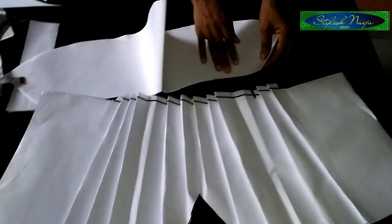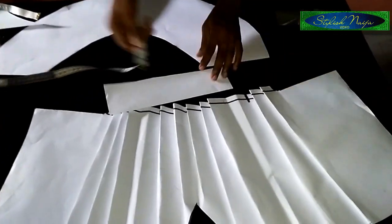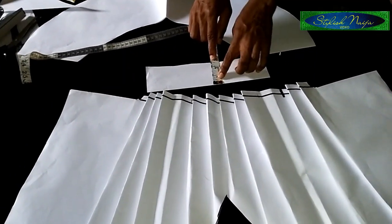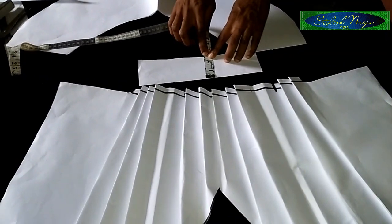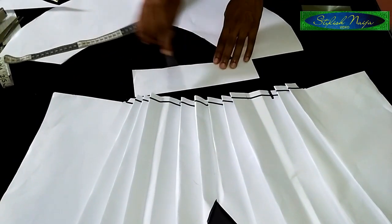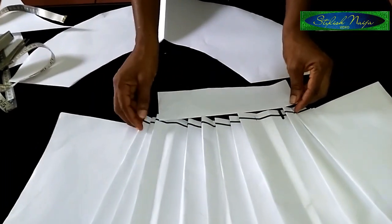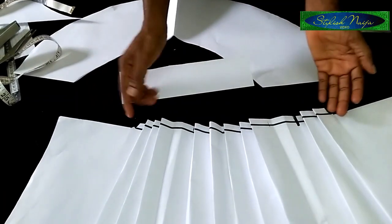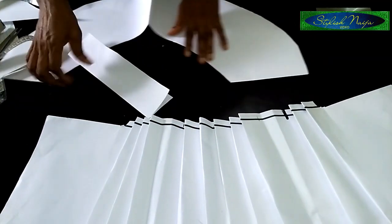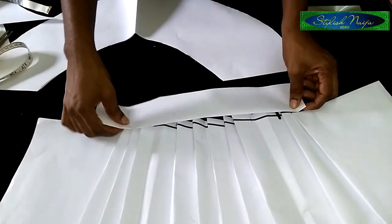The next thing I'm going to do is cut out a waistband. You could do any inch of your choice — I have a 2.5-inch band here: 2 inches for the band and half an inch for the stitching. This band you're going to be fitting into this point, so make sure the band is the same measurement as your waist measurement.